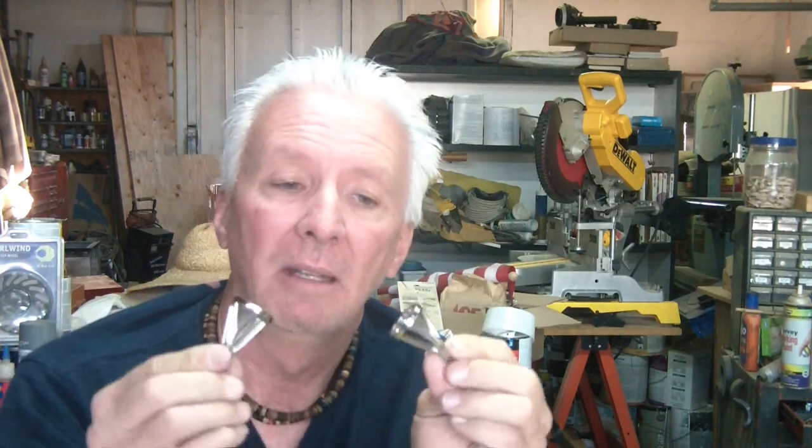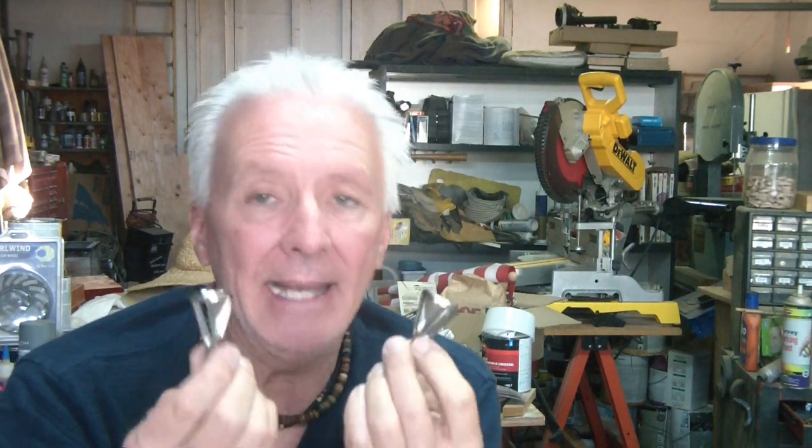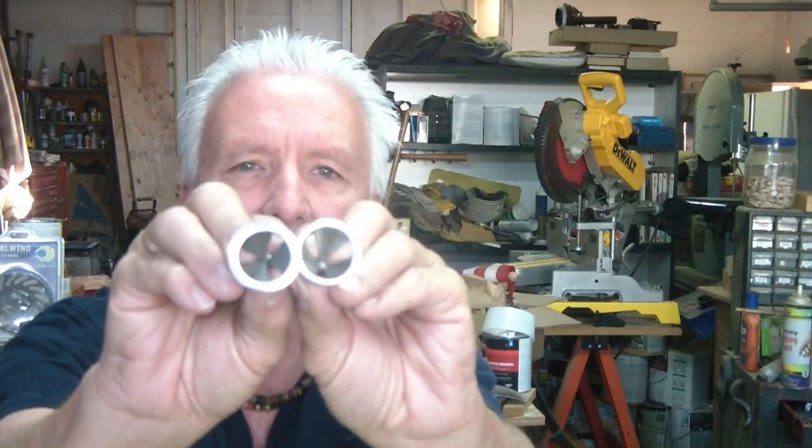Everyone's seeing these if you've spent any amount of time online — these little deburring tools are advertised all over, especially around Christmas when they're pushing as much as they can. I got a set; they came as a two-piece set. I thought there were two different sizes because one looks a little thicker than the other, but they are the same.